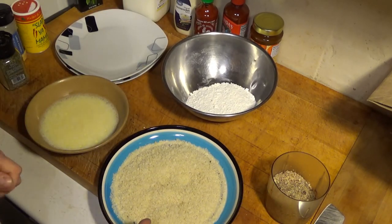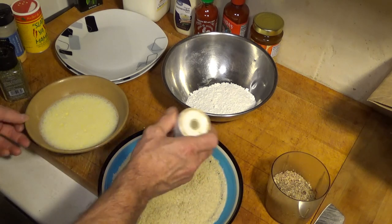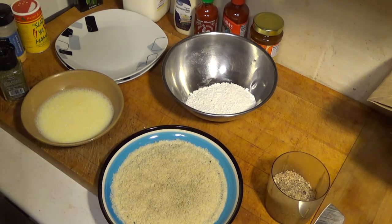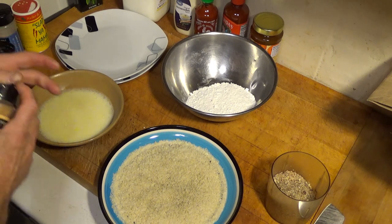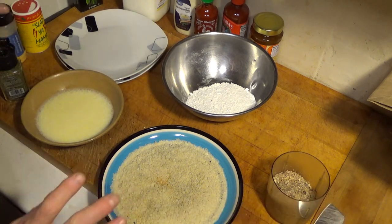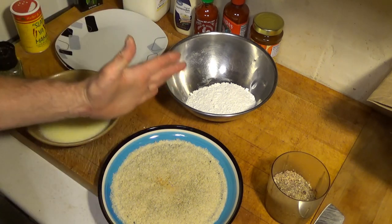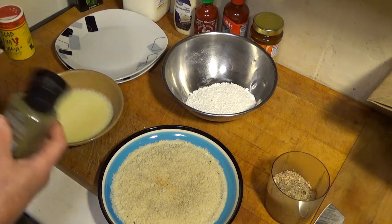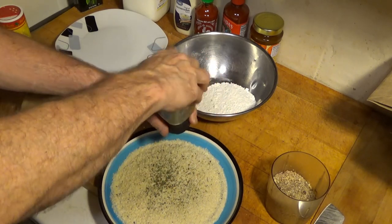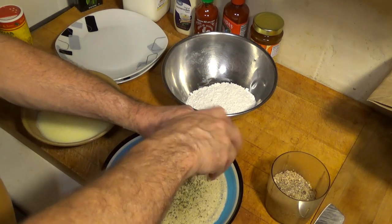Now we're preparing our panko breadcrumbs. I'm adding just a small pinch of salt, a small pinch of pepper, just a touch of onion salt, and a breath of garlic powder — about a sixteenth of a teaspoon. We're also adding some parsley flakes, which gives a little bit of color and flavor. I really like the color in there so it's not just a plain old breadcrumb look.